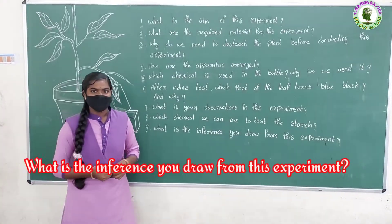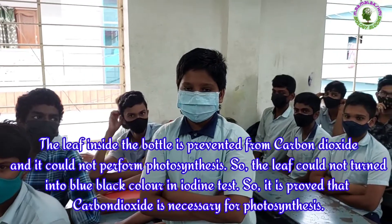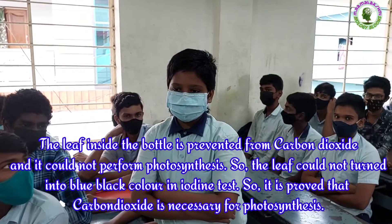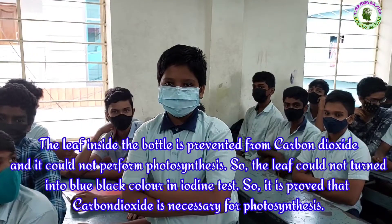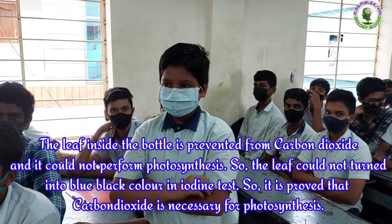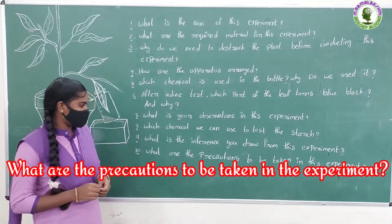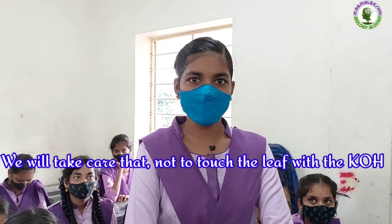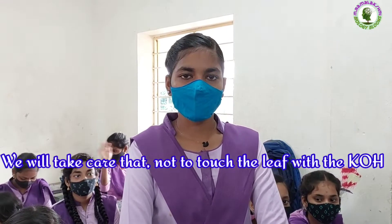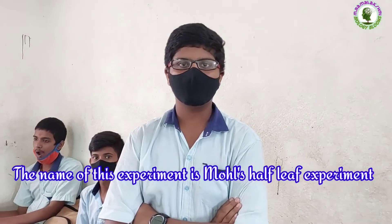Which chemical can we use to test the starch? We will use iodine or betadine to test the starch. What is the inference you draw from this experiment? The leaf inside the bottle is prevented from carbon dioxide and it could not perform photosynthesis, so the leaf could not turn into blue-black color in iodine test. So it is proved that carbon dioxide is necessary for photosynthesis. What are the precautions to be taken? We will take care not to touch the leaf with the potassium hydroxide. What is the name of this experiment? The name of this experiment is Moll's half-leaf experiment.